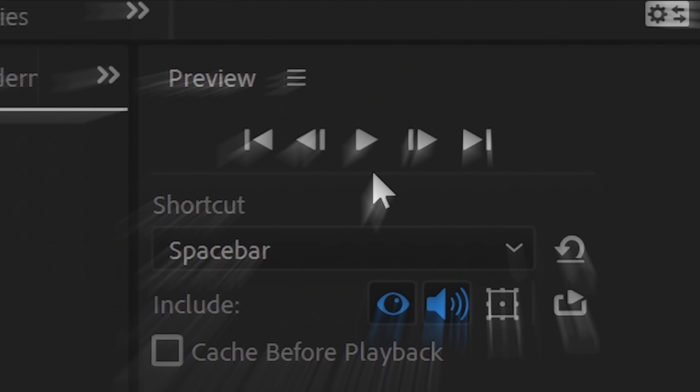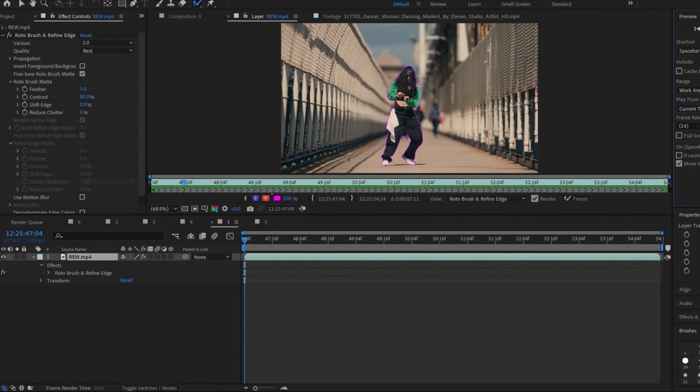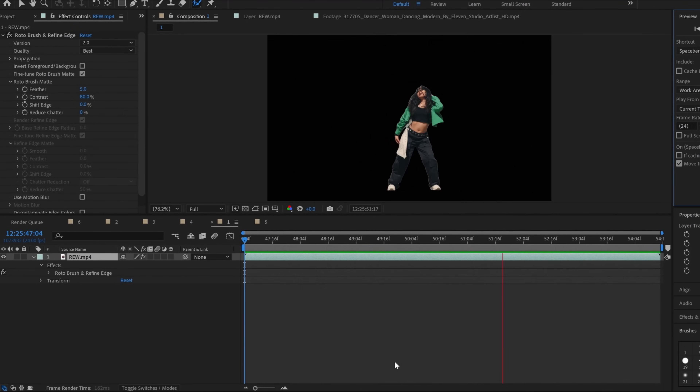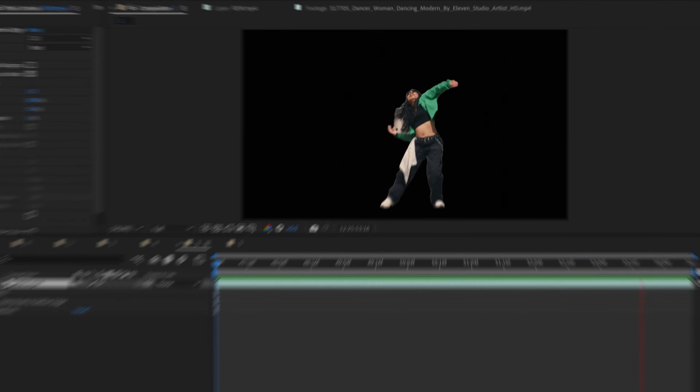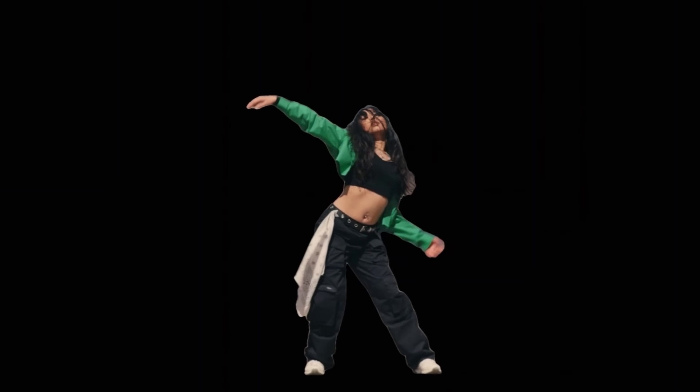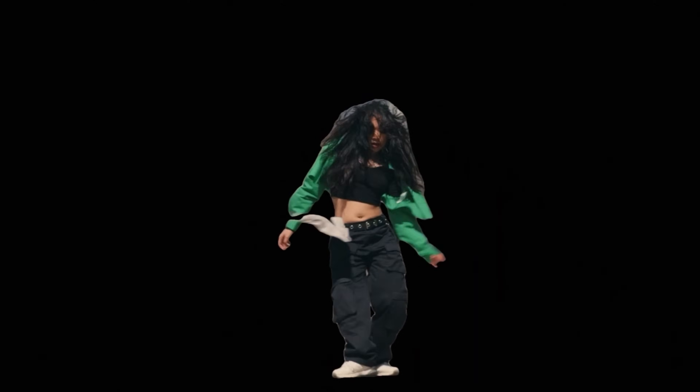Now I'm going to preview it and play through it, then go back to the composition window and check out how it took. Rotobrush 2 definitely worked a lot better. The mask kind of unhooked itself near the very end, but I'm pretty impressed. With a little bit of tweaking in future frames, I could have perfected this sequence completely.